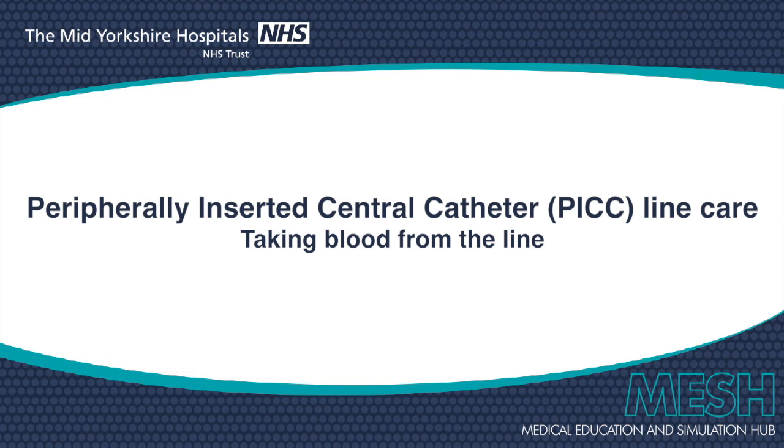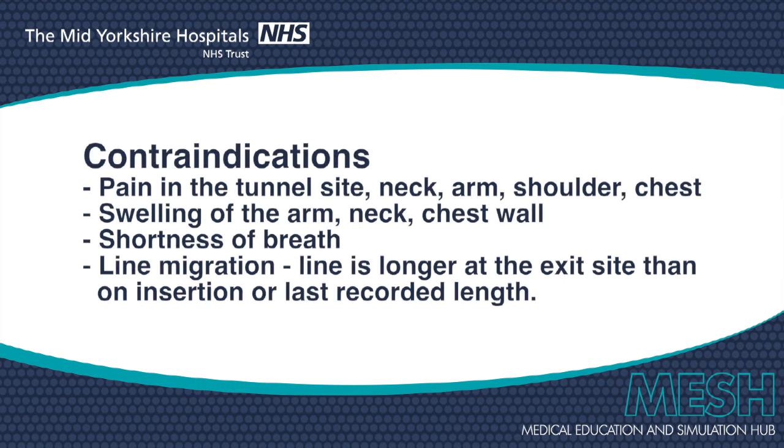The aim of this video is to show the practitioner how to take blood from a PICC line. The practitioner should make an assessment of the appropriateness of the intervention, the wellness of the patient, any potential contraindications showing on screen now, and the patient's nursing, medical, and line care pathway notes should be reviewed.